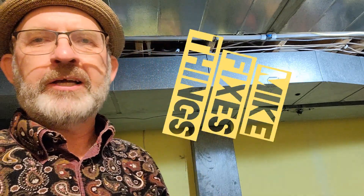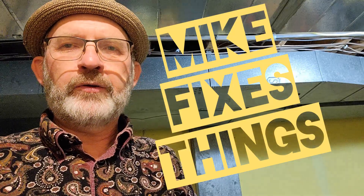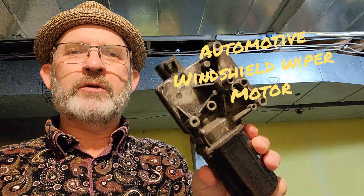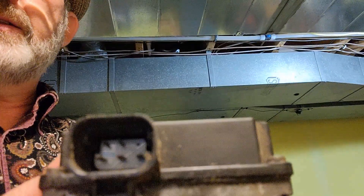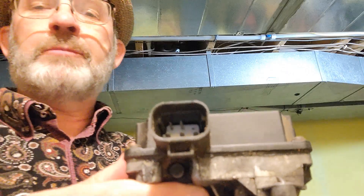Hey everybody, it's Mike from Mike Fixes Things. Today I'm going to show you how to power up a wiper motor to use for your Halloween props. So you've gone to the wrecking yard, got one of these for $20, and just don't know how to get it working. Inside here you'll see there are some pins — this is what you want to hook your power supply up to, but we don't even know what kind of power supply to use.